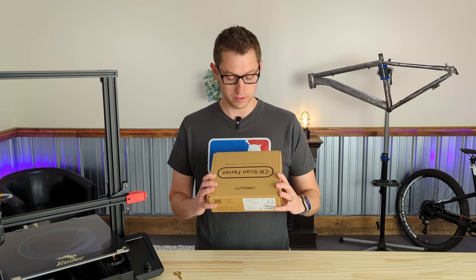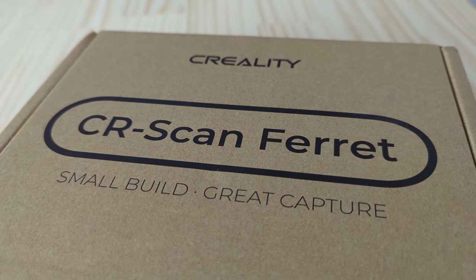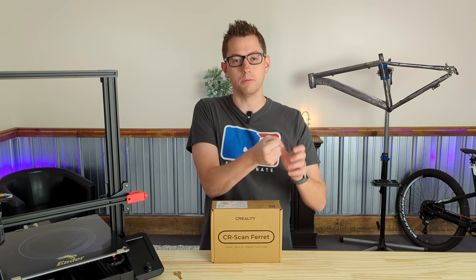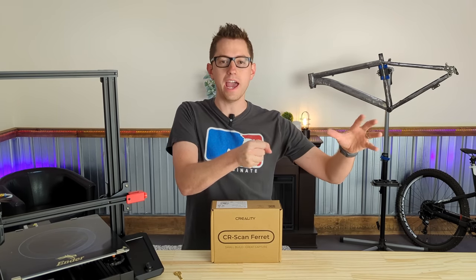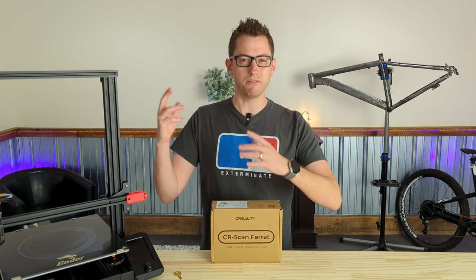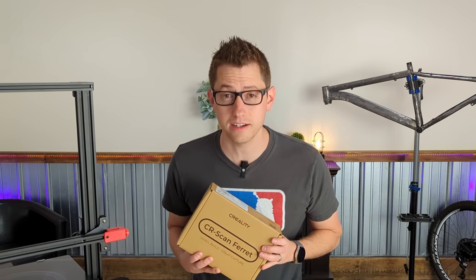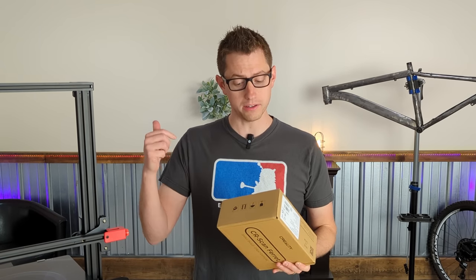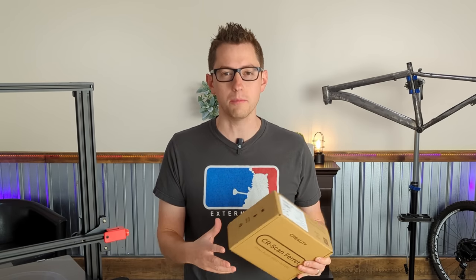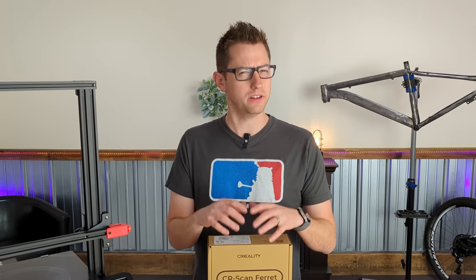All right, so this is a handheld 3D scanner. You can mount your phone to the little tripod it comes with and scan reality around you, put it into your computer, and then modify it however you want or just print it as is. So this just showed up and I'm excited to give it a shot. We're going to unbox it, install the software, and try it out on a couple of things to see how it scans, if we can print those scans, and how accurate they are.